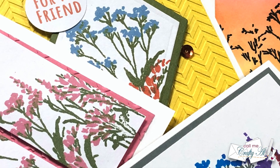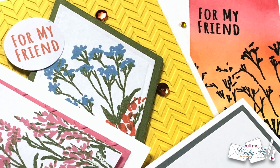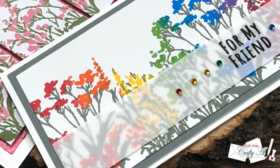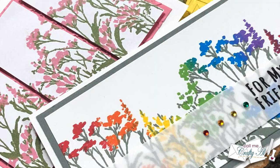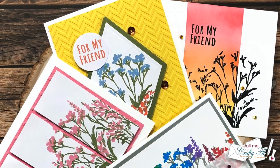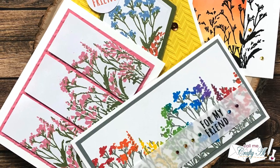Hello crafty friends! It's Alisha of the Call Me Crafty Owl YouTube channel, and it is time for another 4 on Friday collaboration with my friend Dani. I hope you'll stick around, see what I'm going to create this month, and find out how you can go see what she has created.